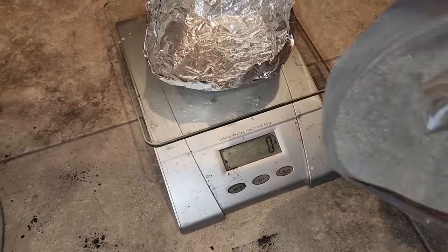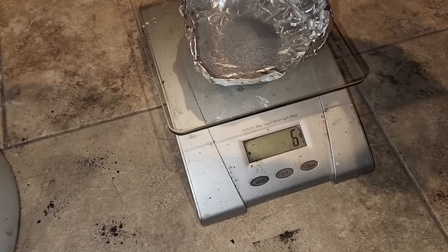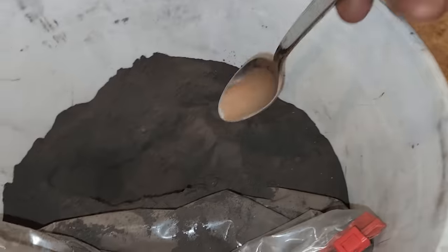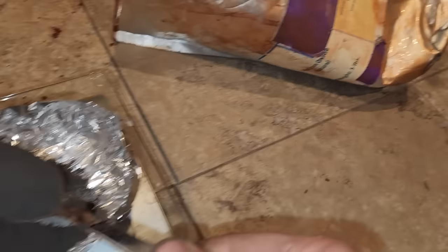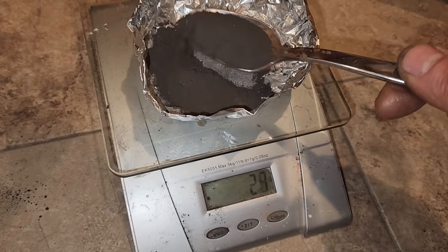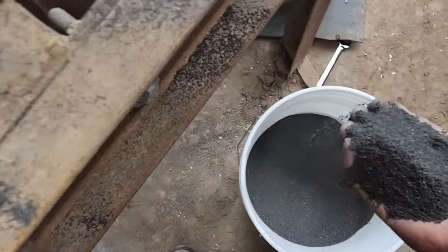Let's go make some thermite. For my thermite mix I'm going to start with 10 grams of the fine aluminum powder — I'll add this to the foil dish on the scale. To this I'm going to add 33 grams of black iron oxide. This is iron(II,III) oxide, or magnetite. Usually people use red iron oxide or rust, but I find the black iron oxide burns better: it's easier to light and easier for me to get. I can extract it from a stream bed using a magnet, then crush that magnetized sand to a powder in my ball mill.